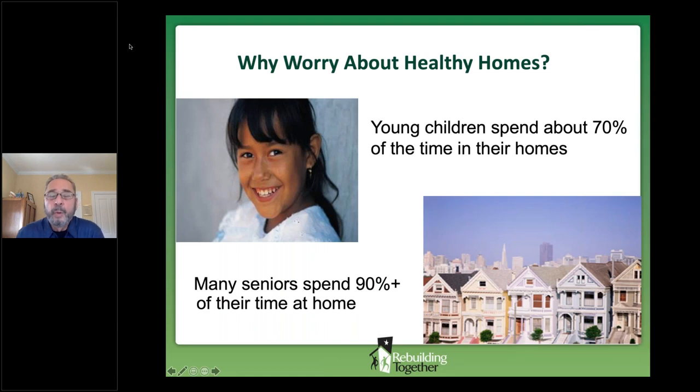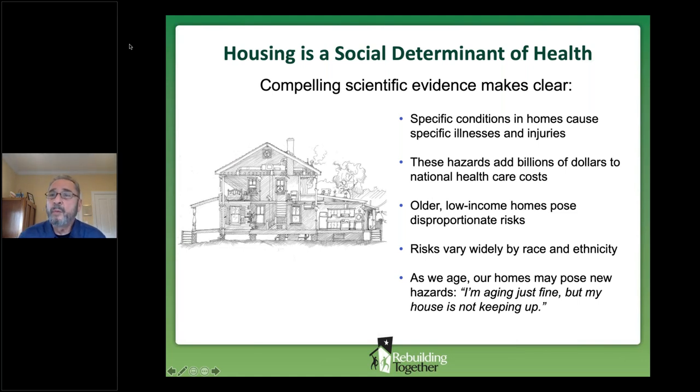Why are we worried about healthy homes? We are creatures of our environment and our exposure comes from where we spend time, so risk in our homes directly affects our health. These statistics were pre-COVID, so the amount of time we spend inside is even higher now. Thousands of peer-reviewed studies have identified specific conditions in our homes that cause specific illness, injury, disease, and death. They add billions of dollars to healthcare costs. These studies show that older homes and homes occupied by low-income families typically pose higher risk, as well as significant risks that vary by race and ethnicity.